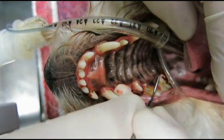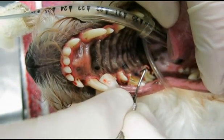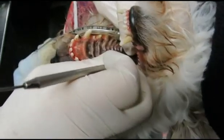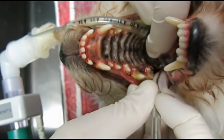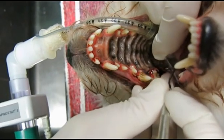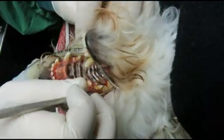Three. That's a very deep pocket there. We've got a seven — you can see how the blood's coming through. We've got a nine there. And we've got a seven. This is going to be an extraction for sure.